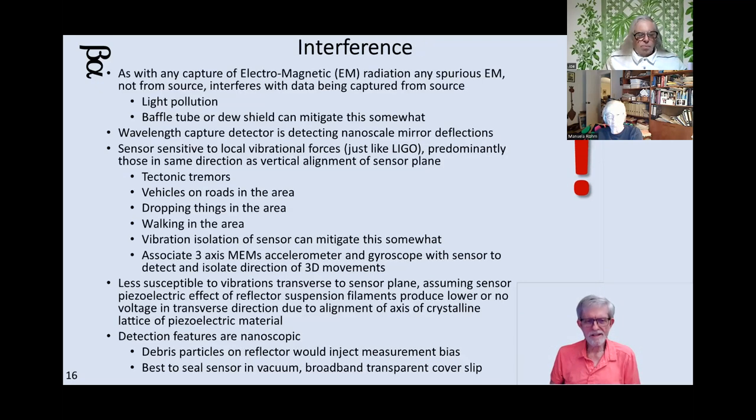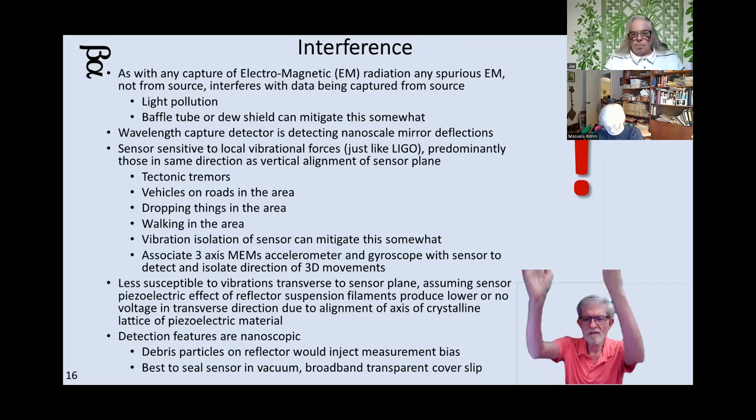What about interference? As the saying goes, this thing's so sensitive it can register a grasshopper landing in the middle of Kansas — kind of, yeah. You need to make sure you're only reading what you plan on reading. In other words, if there's light pollution, it'll pick it up. Telescopes have baffle tubes and dew shields to make sure they're only getting light from the source, and you'll still need that.